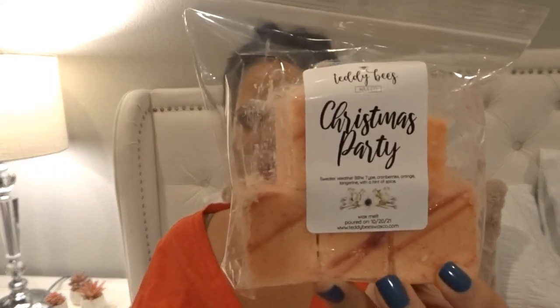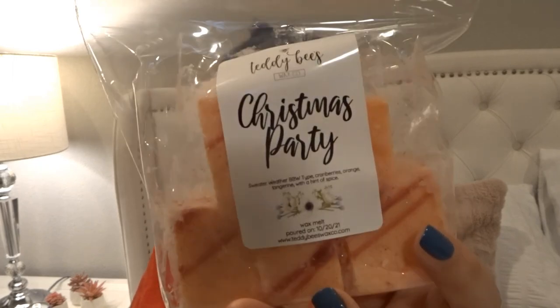From my recent pre-order from Teddy Bees, I melted a little bit of 'Christmas Party,' which is sweater weather, cranberries, orange, tangerine, with a hint of spice. I melted it to see how spicy it would be on warm. I got mostly orange, cranberry, and spice — I wasn't getting the sweater weather note on warm. I'll let it cure a little more and try again. It was poured 10/20 so it's about a month cured. Still enjoyable but I held off on buying another bag.